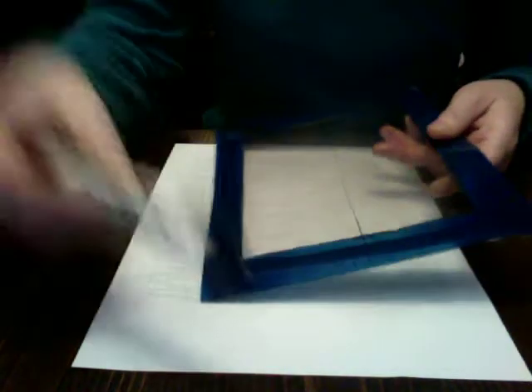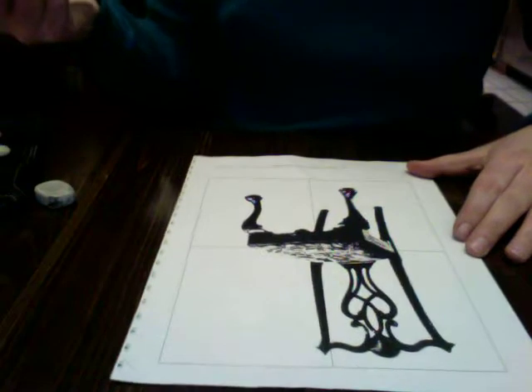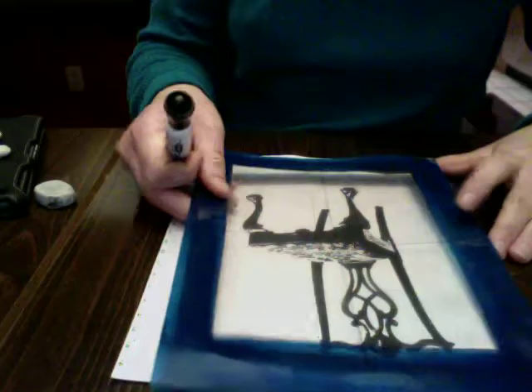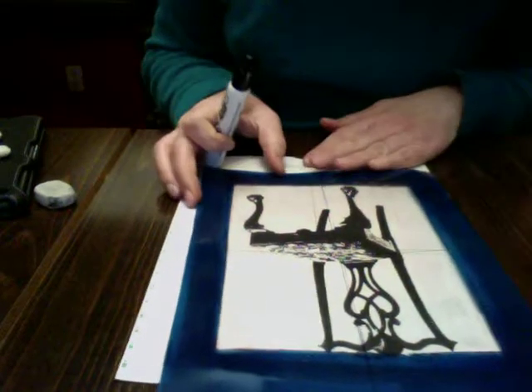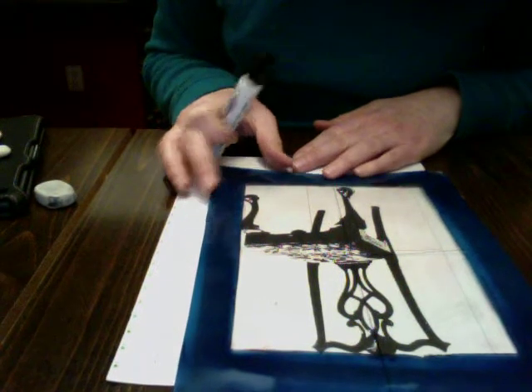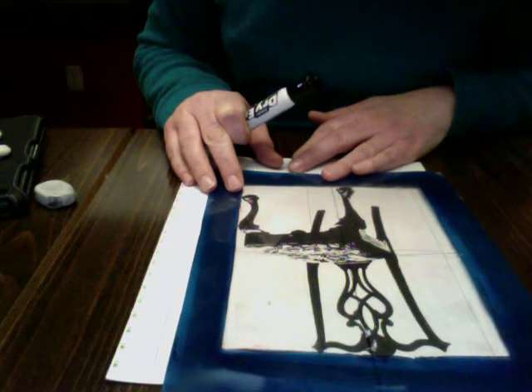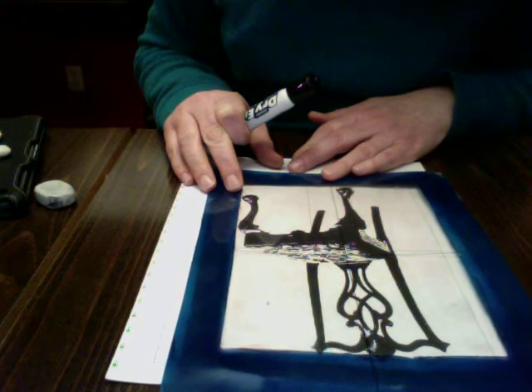You're also going to need a dry erase marker — I forgot to tell you that, so you might want to pause and make sure you go get that. The first thing you're going to do is take your photocopy of the chair and place your viewfinder over it. You're going to be tracing the negative space. I like to have the chair touching the edges as much as possible because that makes it easier to draw the negative space.